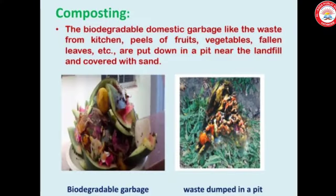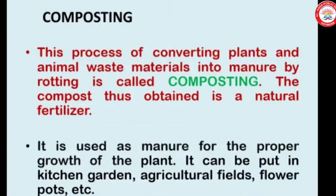Composting: biodegradable domestic garbage like waste from the kitchen, peels of fruits, vegetables, fallen leaves, etc. are put down in a pit near the landfill and covered with sand. This process of converting plant and animal waste materials into manure by rotting is called composting.